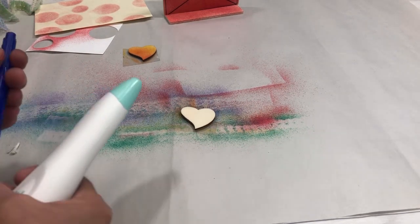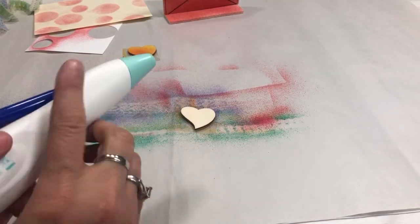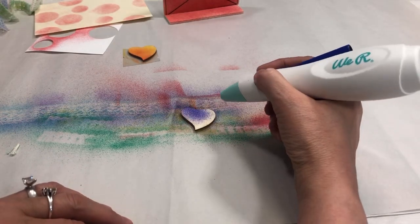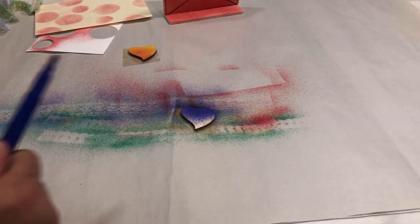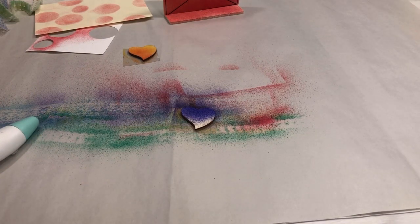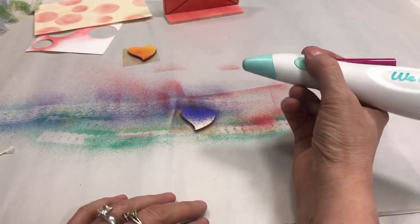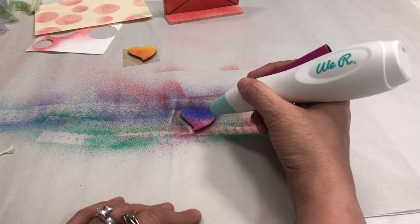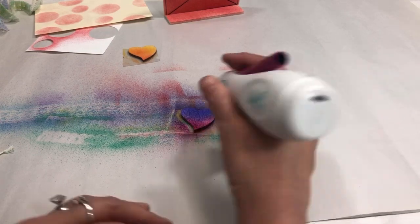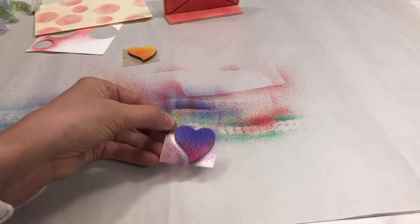I'll use the dark blue — it's really dark as you can see. Then I switch to a magenta color, slide it in, and spray the bottom, working my way up so I don't overspray too much. You can see what a cute heart that is with the dark blue and magenta blended together.